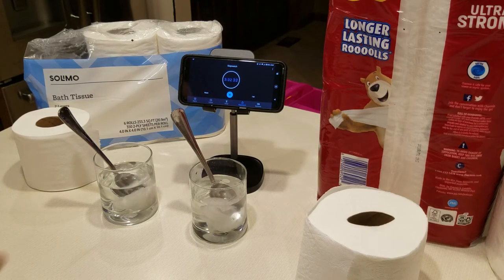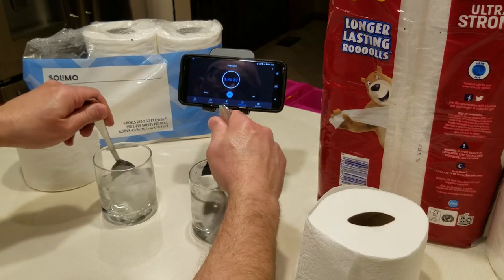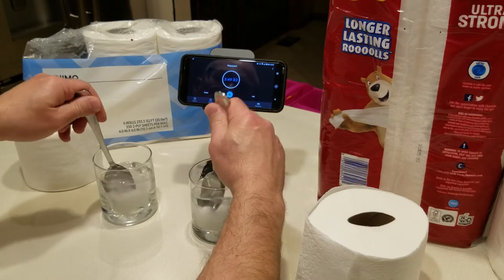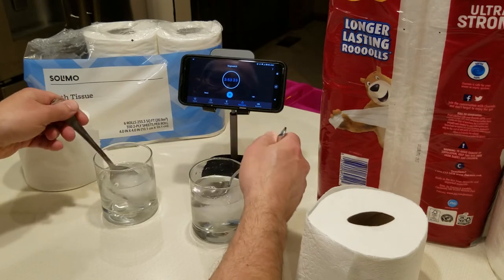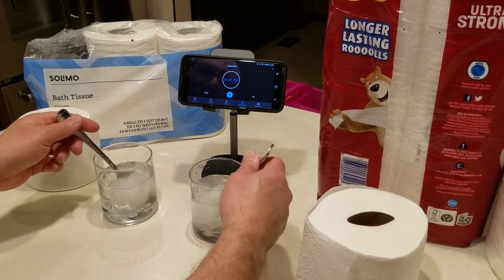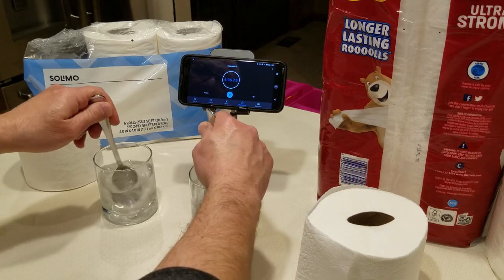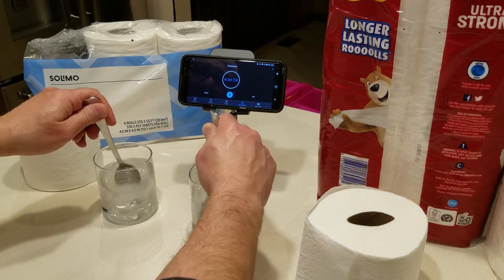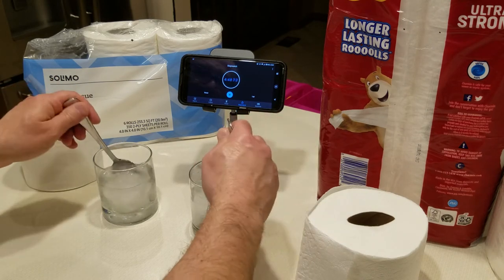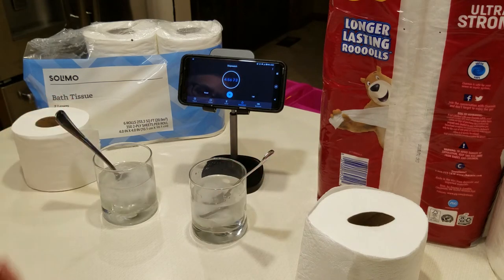Now we're going to simulate a little swirl at about three and a half minutes, stirring back and forth. At almost four and a half minutes, after stirring back and forth, you can see that the Solomo basically broke down in almost five minutes with a little stirring.